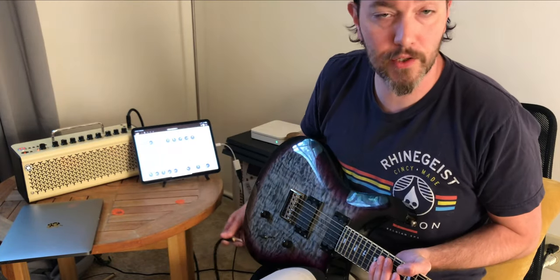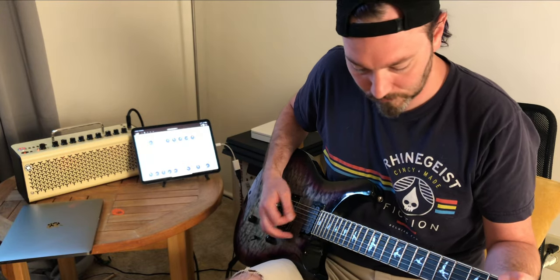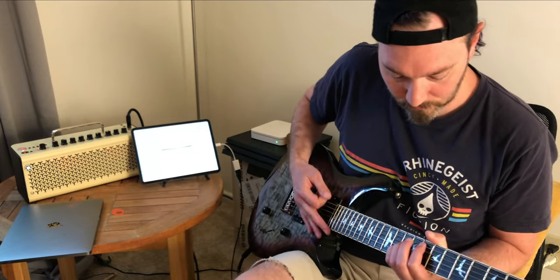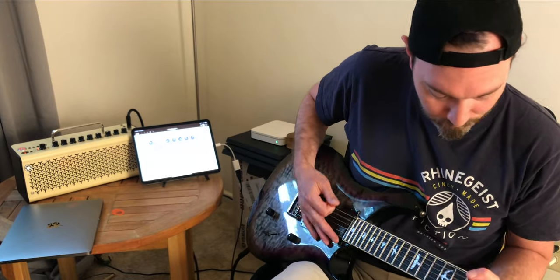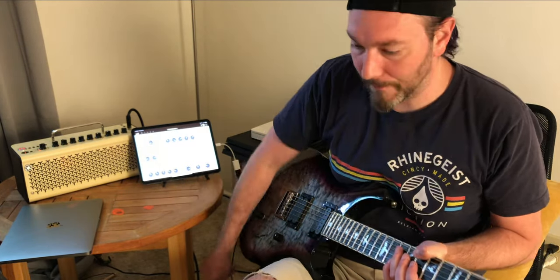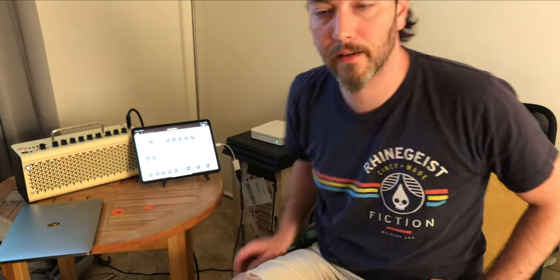There's not much of an audio dropout while it's changing the settings. Maybe not reliable enough for live use, but for working from home and just messing around, it definitely adds another level to the practice amp that I really enjoy.